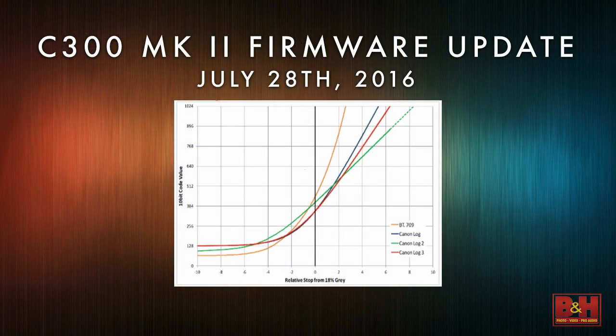This chart will show you the difference in the log curves — the red is Log 3 and the green is Log 2. At the higher end, Log 2 is going to give you a little bit more in the highlights. So if the project requires getting more information out of the highlights, Log 2 is probably the right gamma curve to use.